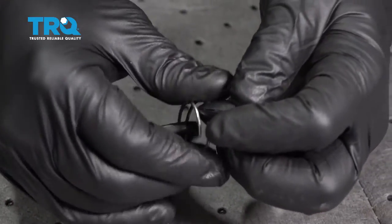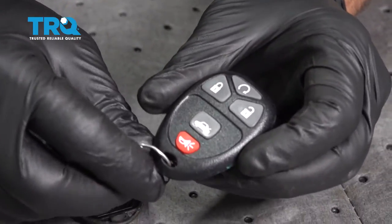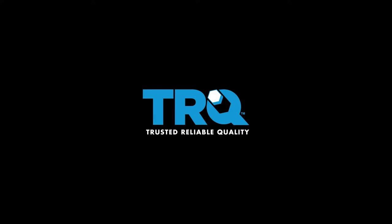Shouldn't require any reprogramming, as the electronics and everything will store those details.